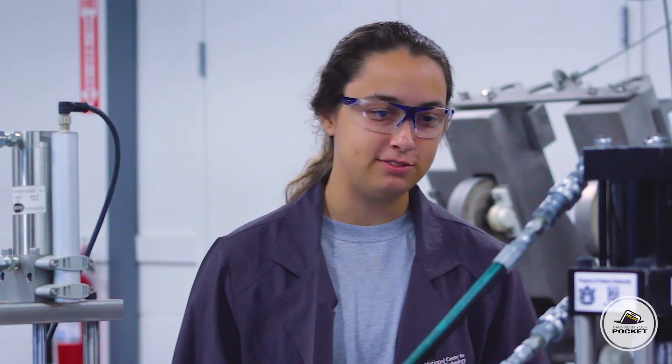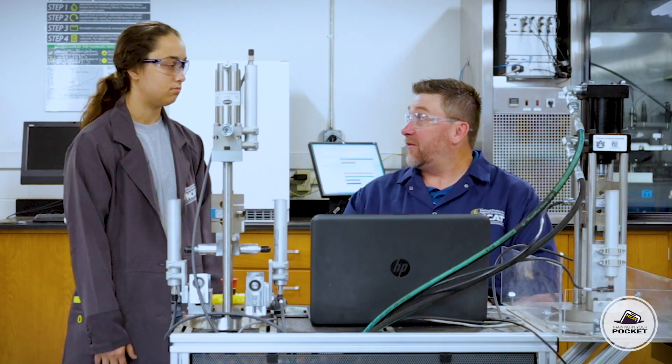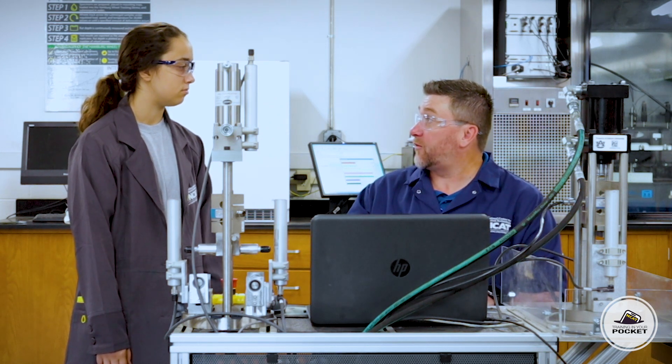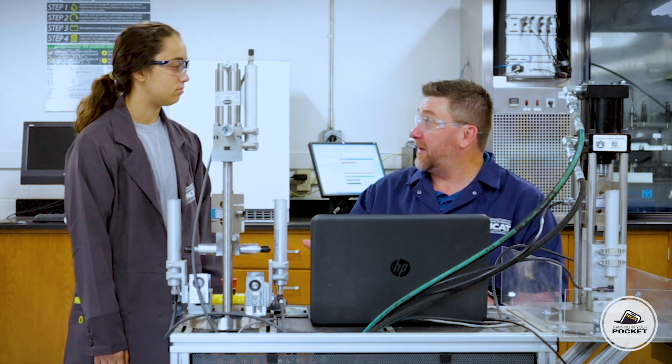Does the core explode? No. With asphalt being a flexible material, it basically just splits in half. So we have the load frame covered. Let's talk about the software. Each load frame or jig is going to come with software that records both the load and the displacement.